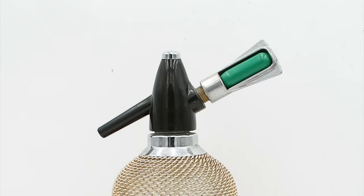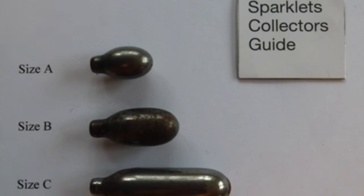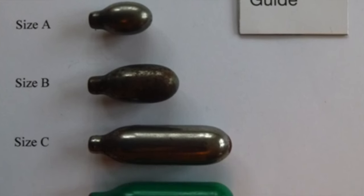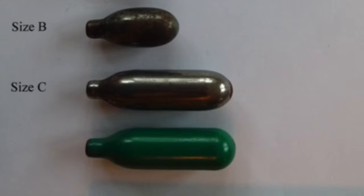We have our cartridge holder at the top as well as the cartridge, which is what's known as a Type C cartridge. There were three different sizes of cartridges developed in the early days of cartridge siphons: the very small Type A, developed in 1896; the slightly larger Type B; and finally the 8-gram Type C, which remains the standard to this day.